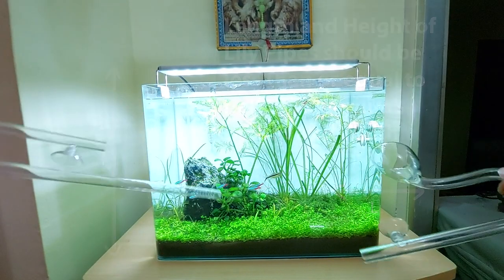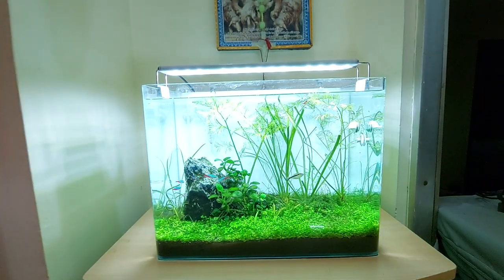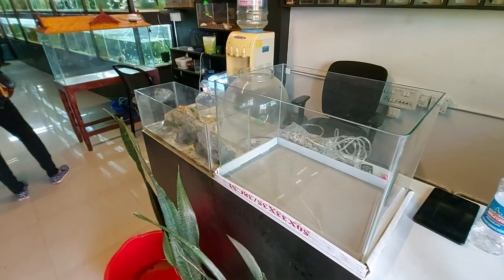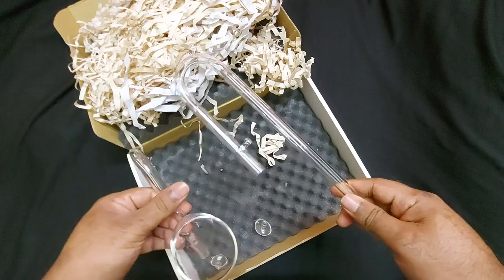Since this Lillipipes purchase was non-refundable, I had to keep the pipes. Maybe I will use it for any other planted aquarium I make, but their size should be 90p or more.